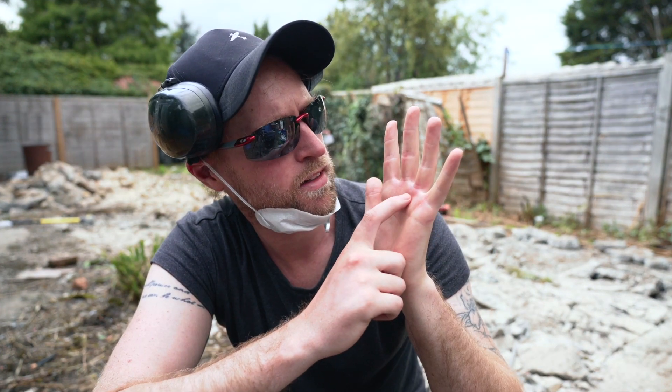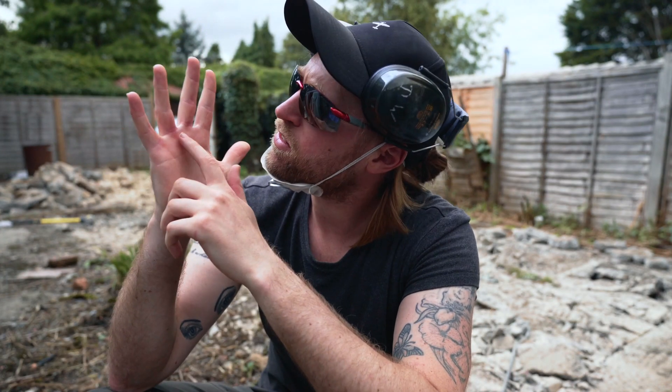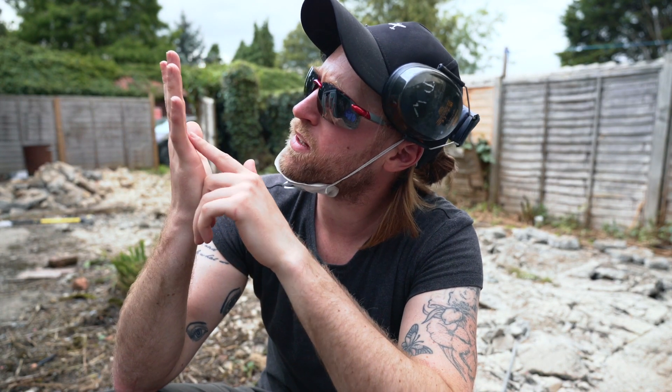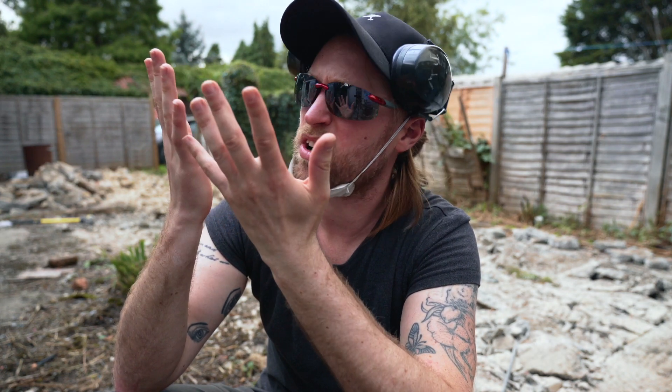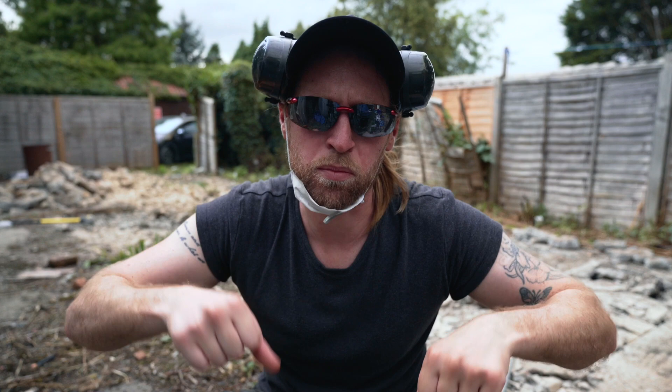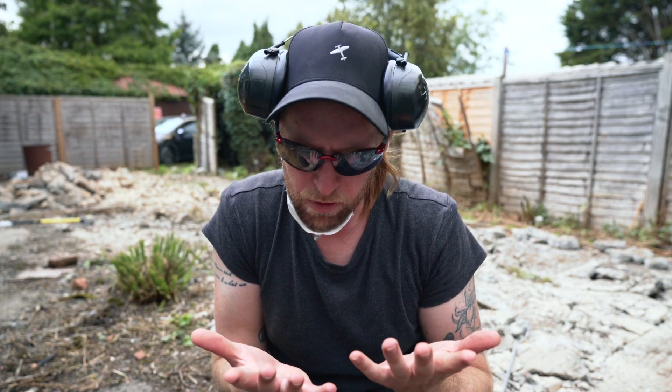I've got blisters on my hands — a blister there, blister there, and quite a big one on this finger. It's when you're pulling up the breaker: the gravity's taking it down and then you've got to pull it up, and that's what gives you the blisters.